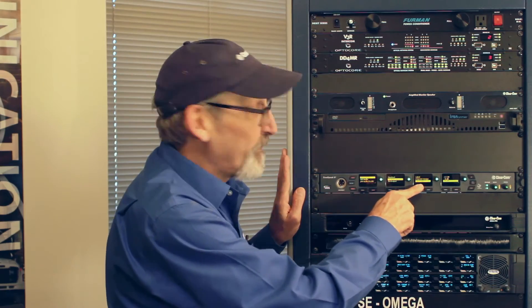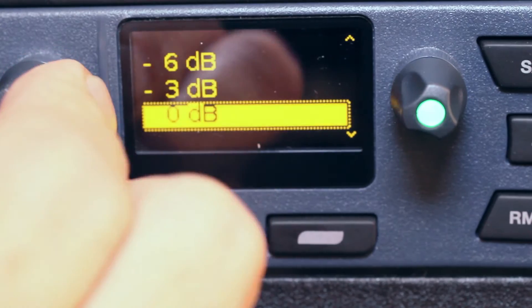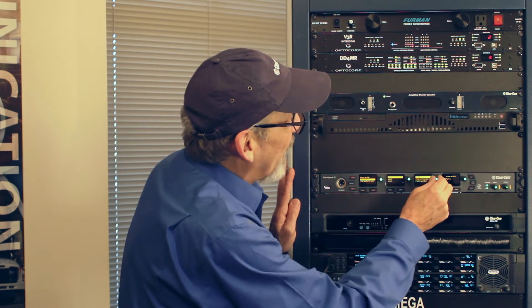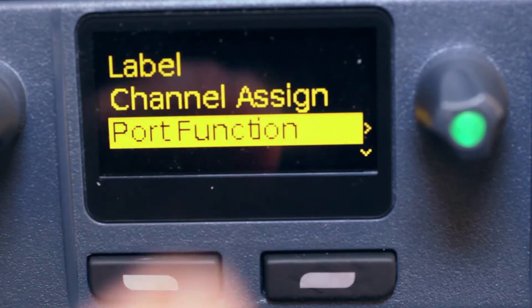I can also change the gain for the input. Same thing for the stage announce — attach it to a channel and set the output gain. If I select 4-wire audio, it shows all the 4-wire ports and I can change the label name and assign it to one of my 24 channels. In port function, I can select whether I'm connecting to a matrix, another panel, or a base station. For example, if connecting to a HelixNet base station, the software makes the crossover automatically — I don't have to make a physical audio crossover cable.